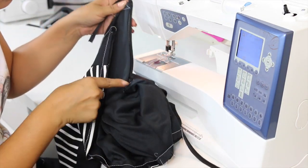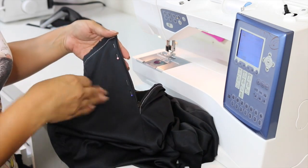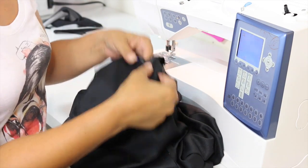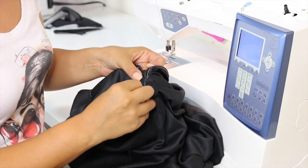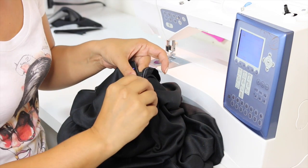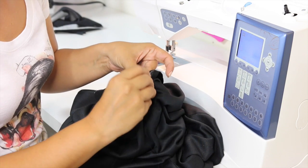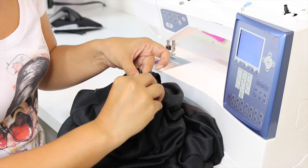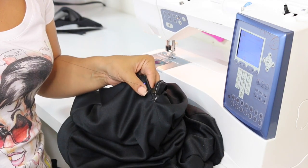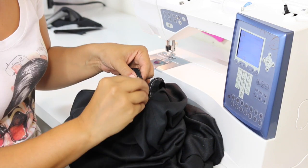Now all you need to do is slip stitch the lining closed at the zipper. I've pinned the lining in place to keep it steady while slip stitching, starting at the bottom. Just grab maybe a thread or two of your skirt and then a thread or two of your zipper tape, taking very tiny bites. Sew all the way up until you've closed the opening. The smaller the bite, the less visible your slip stitching will be — it should be almost invisible.